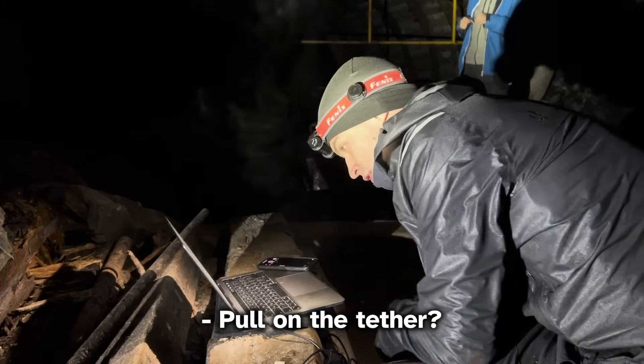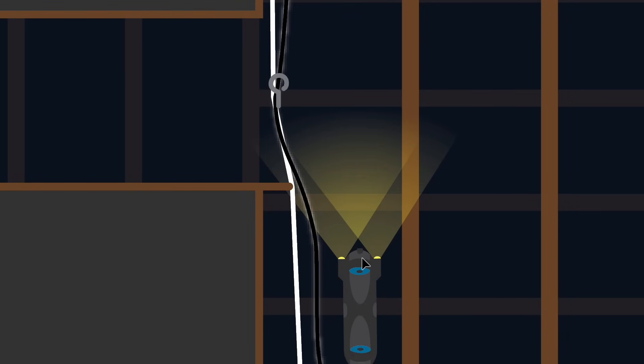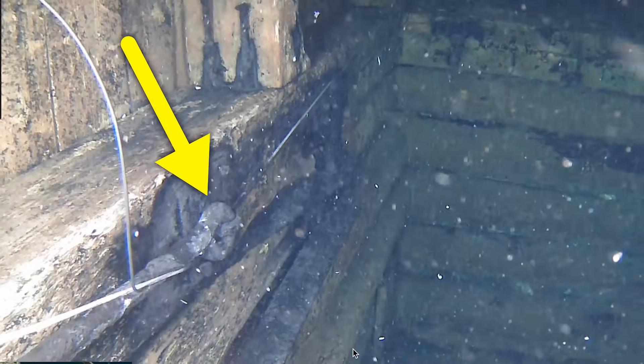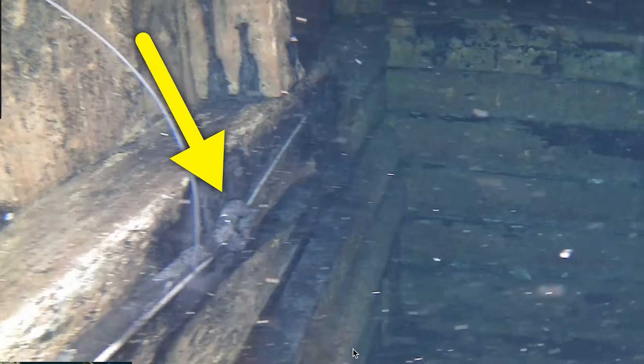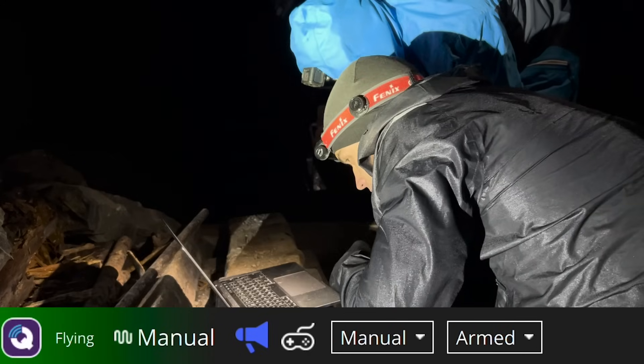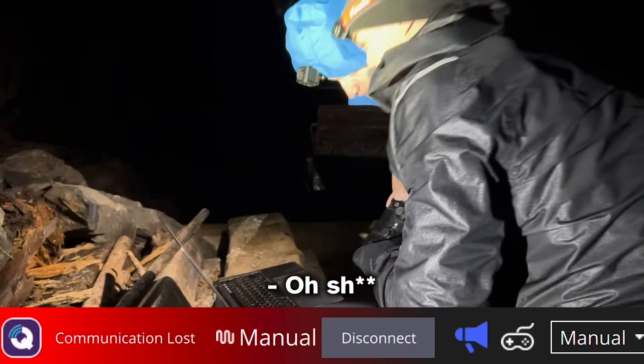Do you want to pull the cable? The tether and the line are separated now. However, the tether is still wedged under this metal thing — it's not fixed, meaning it can still slide through. But when Peter tried to swim up, communication was lost.